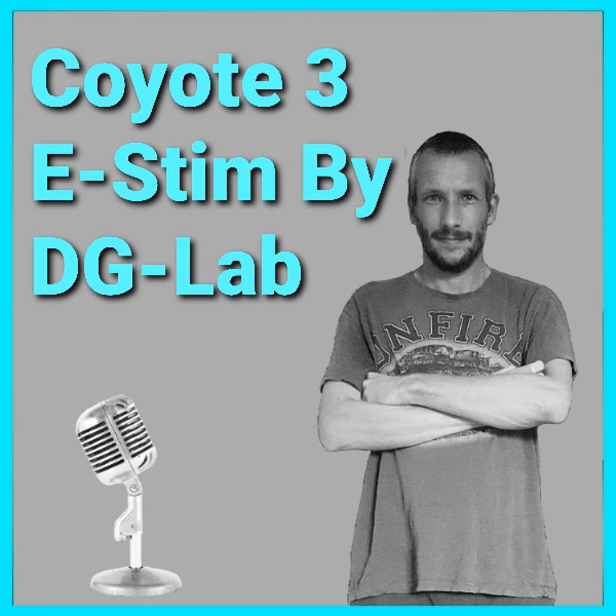Remember if I have inspired you to buy the Coyote 3 there is a link in the description below to my website. Remember to hit that like and subscribe button for future videos on other attachments and for one just for the Coyote app. So there you have it — that's what you get when you buy the Coyote 3 eStim system from DGLab. The Coyote 3 weighs 80 grams, measures 100 millimeters top to bottom, 55 millimeters wide, and the thickness is 14 millimeters. The battery can take up to three hours to charge, and it has a 1000 milliamp battery inside which is almost double what the Coyote 2 had.